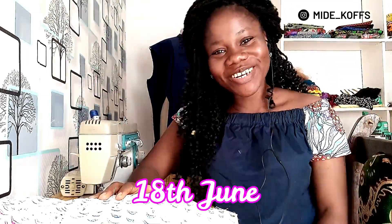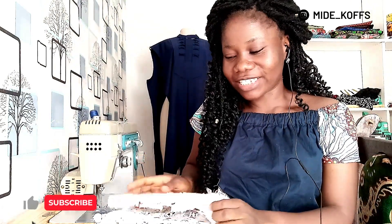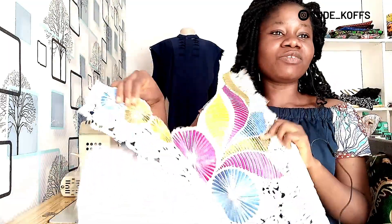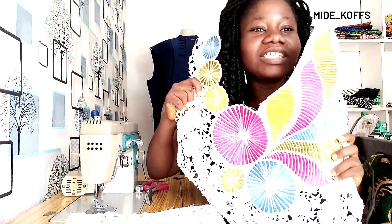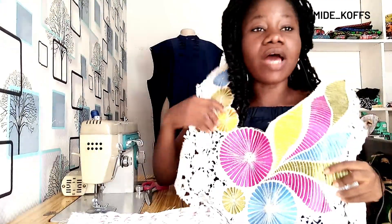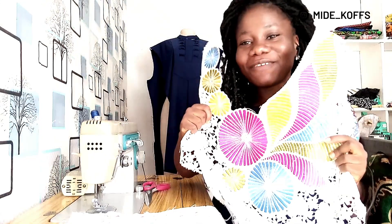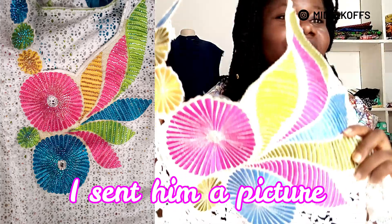Welcome back to my channel! I saw this design from a client — a very wonderful client — she brought the style and I really loved it, and I felt I should remake it for my mom. So what I did was get a lace fabric and copy the design. I didn't do this design myself; I gave it to my designer, and this is what he did compared to the one I gave him.